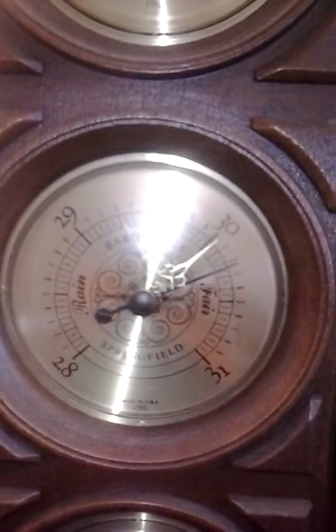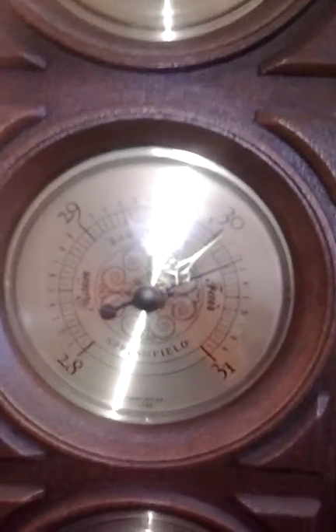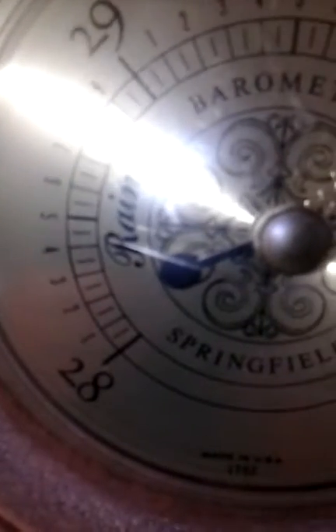See, it's got the different ones — 28, 29, 30, 31. In between, you're going to have tenths. So it'll be 28.10, 28.20, et cetera. They've got rain and fair on each side of it.